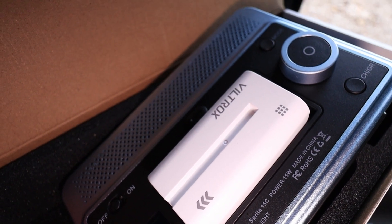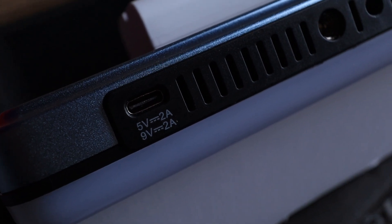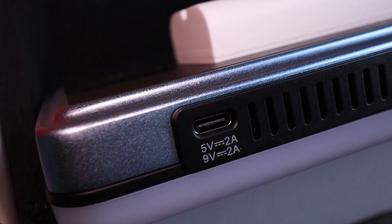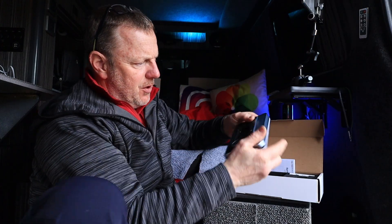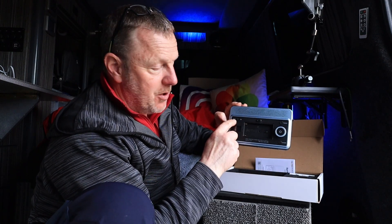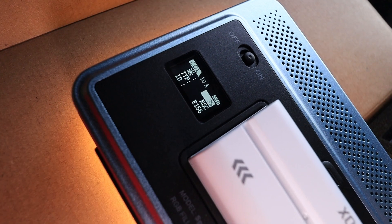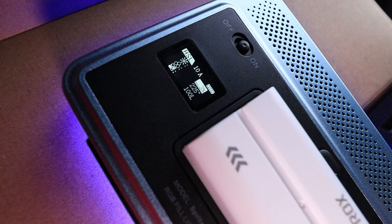There's a USB-C socket on the bottom, so you can run this directly from USB-C without a battery. I'm just going to hit the power button — and away it goes. You can see we've got power. So you can run this without a battery, straight off a USB-C, so if you've got a little power bank you should be absolutely fine. There's a prominent on and off switch — flip it across and it's proper prominent. It doesn't hold an internal charge, so there's no power when it's not connected to USB-C or the battery.